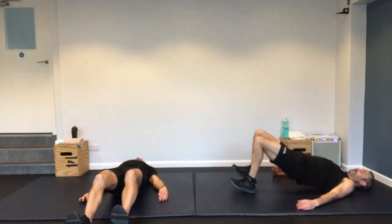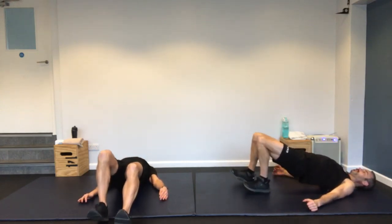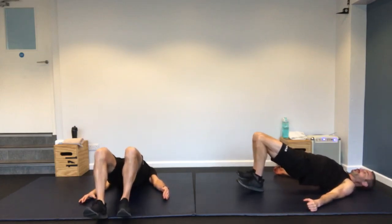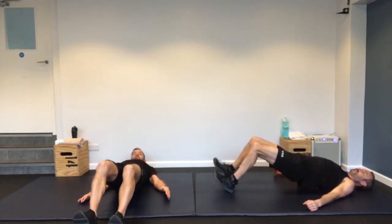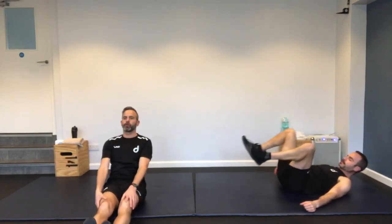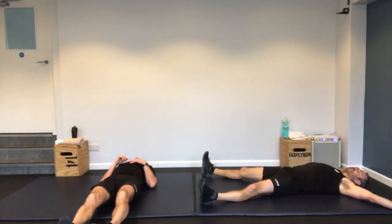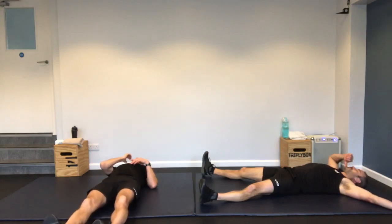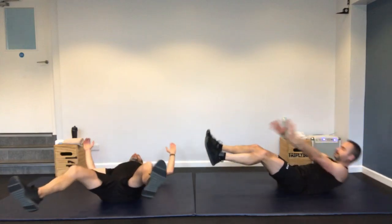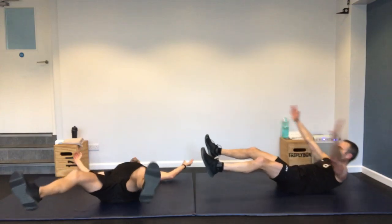Standing back. Glute bridge walk out — hips off the ground, on your heels, and just walking out. If you can't do that walking version, just hold the hips in the air. Squeeze the glutes at the top. Really feel those hamstrings when you extend those legs a bit further out.